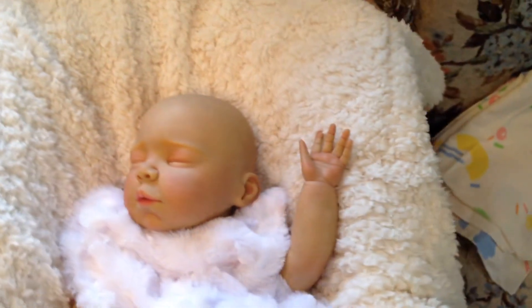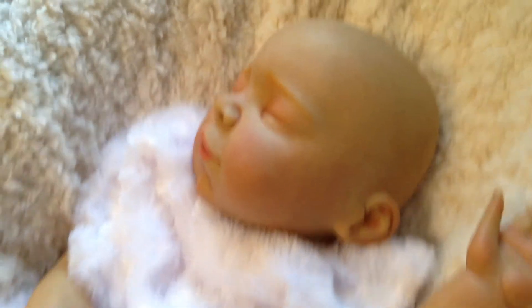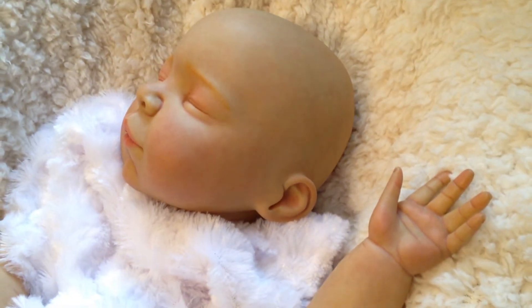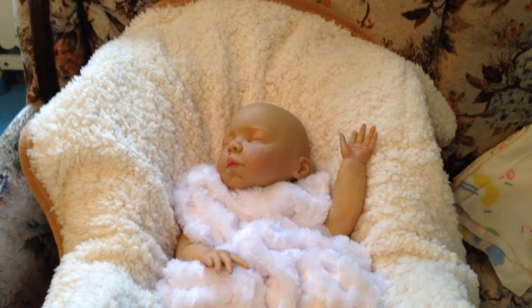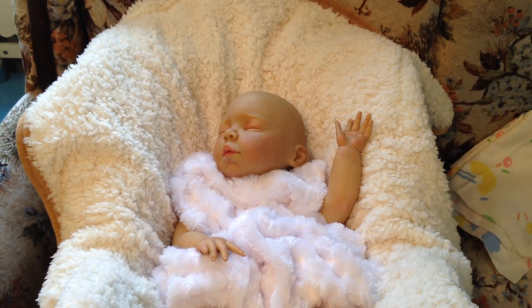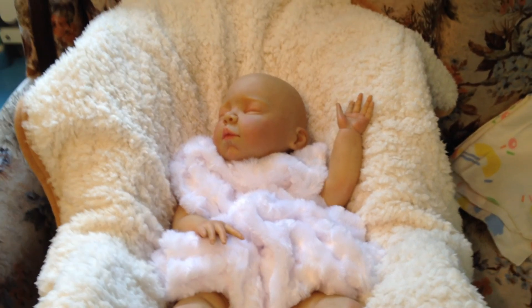She kind of has an olive complexion, I guess you would call that. So there she is, and thanks for watching. I hope everybody is having a great day or night, depending on where you are. I'll talk to you real soon, bye bye!